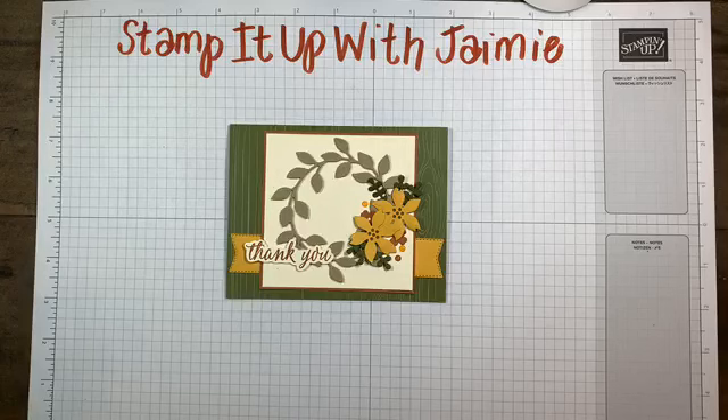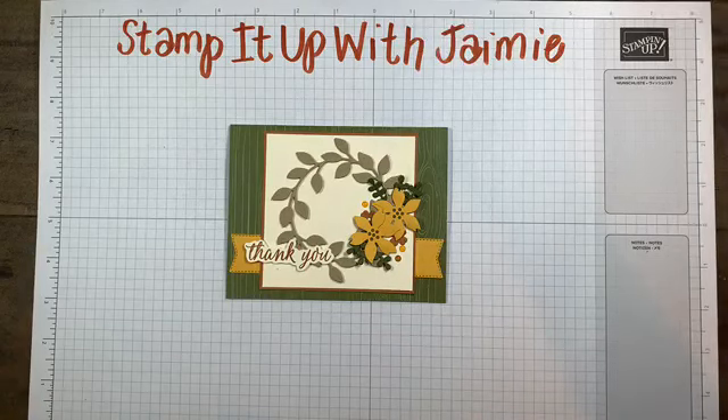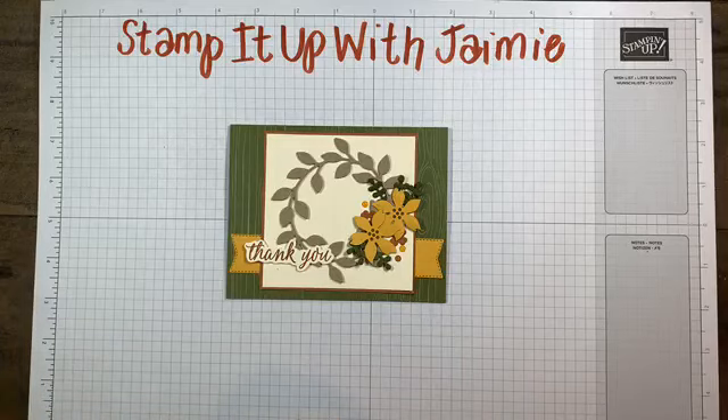Tonight I'm using the Arrange a Wreath bundle. Bundles are great because when you buy a bundle, you're going to save 10%. You can bundle a stamp set with dies, a stamp set with a punch, a grouping of paper or ink pads or something of the sort. Tonight's bundle is the Arrange a Wreath.